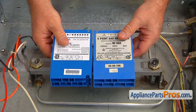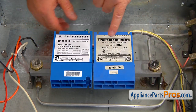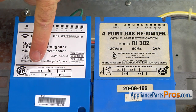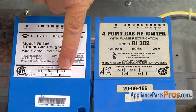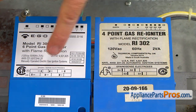These are the two spark modules — old and new. As you can see, the old one has terminals marked S1 through S4, and the new one has S1 through S6. So we're going to ignore S5 and S6, and connect the wires the same way as they were on the old one, using the same color code.